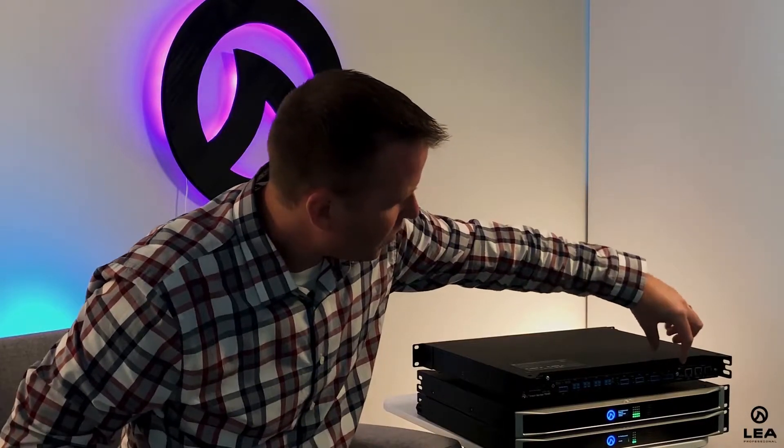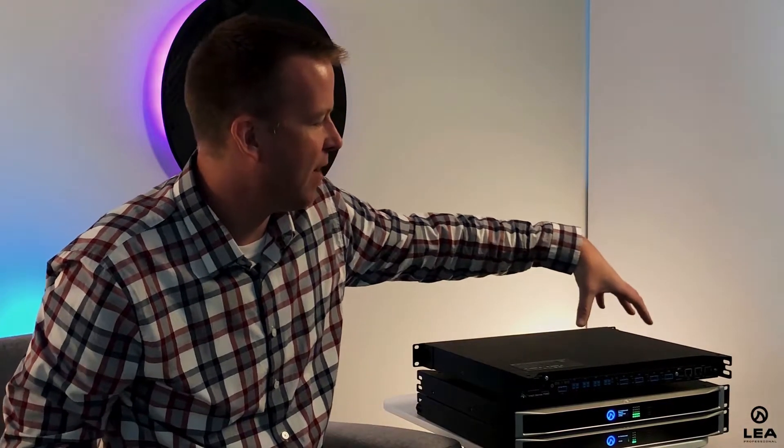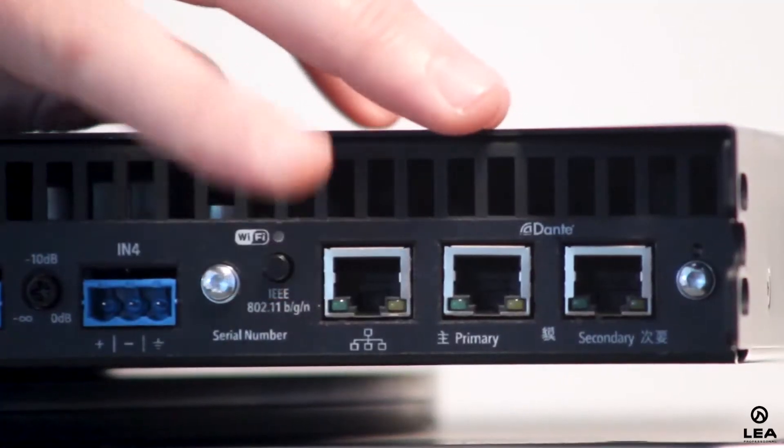This button turns the amplifier into a WiFi access point. There are three ways to connect to this amplifier. Number one is the WiFi access point mode — when I press this button, the amplifier itself becomes a WiFi access point. Just like any other device, you go to your network settings, find the WiFi network, connect to it, and now you're connected to the amplifier.